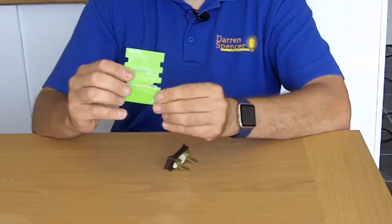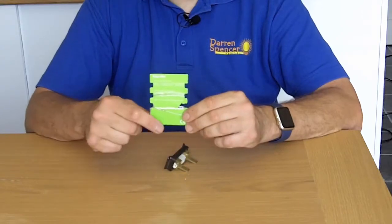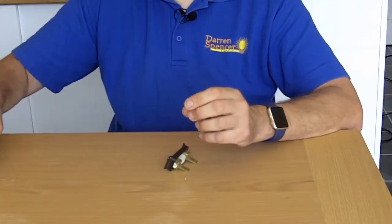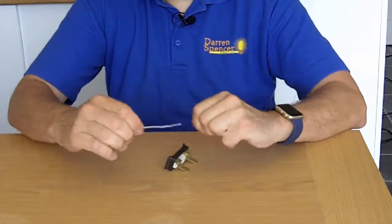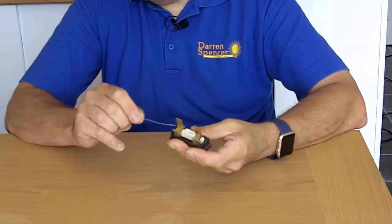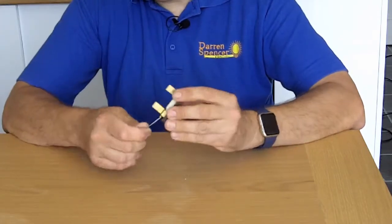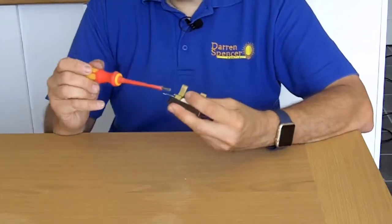I've got a bit of fuse wire here — typically you get it from the shops, you buy it in a three-stage packet for each size of fuse holder. Today I'm going for 30 amps. I've just cut it off, get it nice and straight, and there's basically a hole that goes all the way through the holder, so I'm just going to thread that through all the way through.